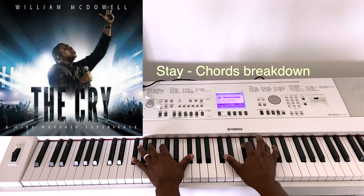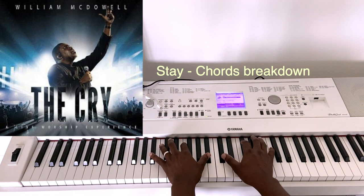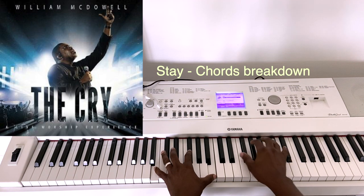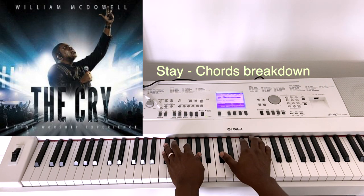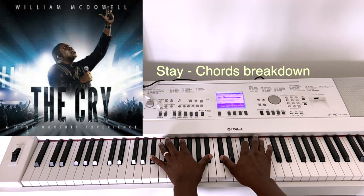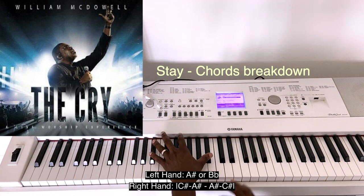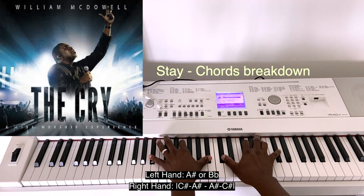So you go to the verse, the chorus — five, one. B-flat minor. So you have F, C-sharp, F-sharp. You have B-flat and extend it just to play kind of a melody line.